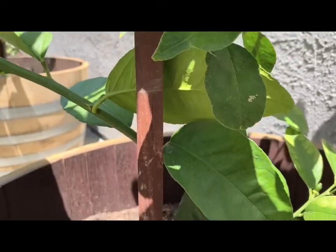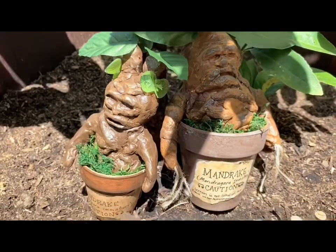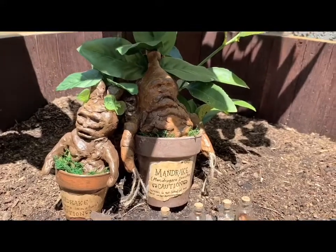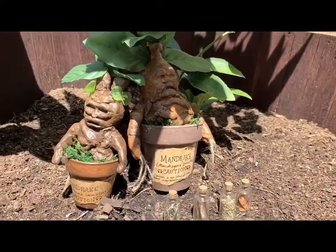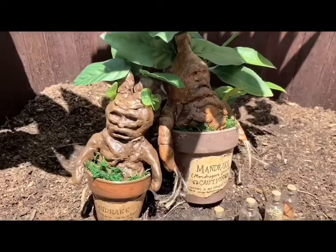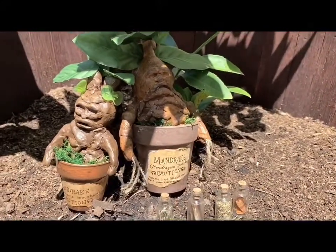Once you're finished, our mandrake is ready to be planted. Look at these mandrakes! That bigger one was one that I had already made previously, just to see if I could get the feel of how to make this for the tutorial. I hope you guys enjoyed this — please give me a thumbs up, comment, subscribe if you want to see some more geeky stuff. See you in the next one. Bye!